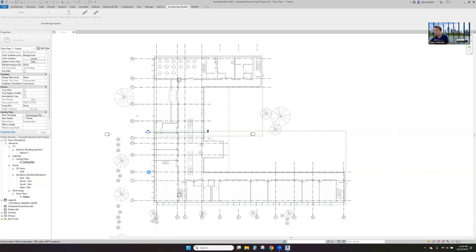We'll go ahead and create our views and sheets for everything, so that we don't get the weird placing like we had before. All the views will get created, all the sheets will get created, and the views will get placed on sheets. We'll create dependent views since we have two units in this project — Unit A and Unit B.